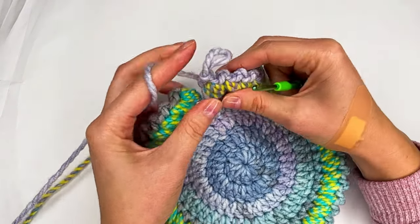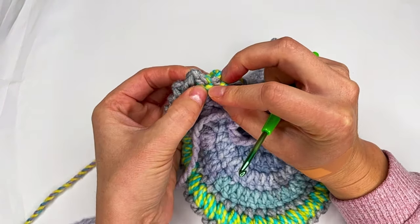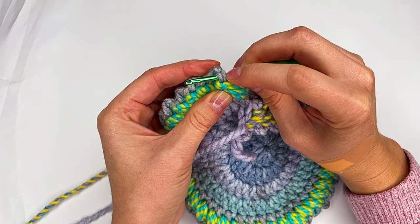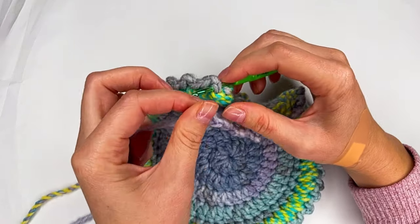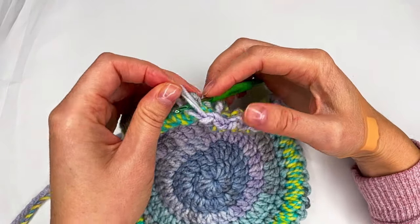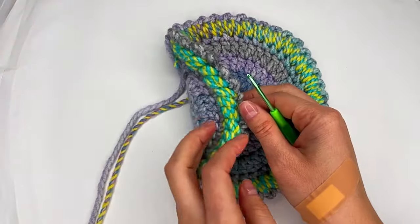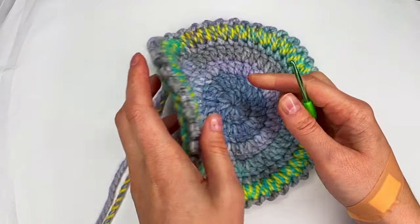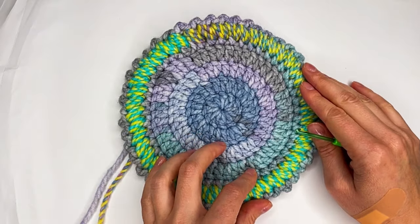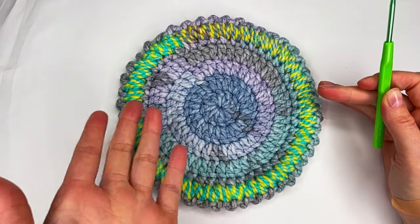And now to connect, we go right here where is the first stitch. Then we have a chain right here. So we go in both loops, then we grab this yarn, grab this loop and pull through the back. Now cut the yarn — and of course we need to hide them in the back. But this is the way how to make this border. You can use it for anything, even a stitch, a granny square, a circle, or how I did it.